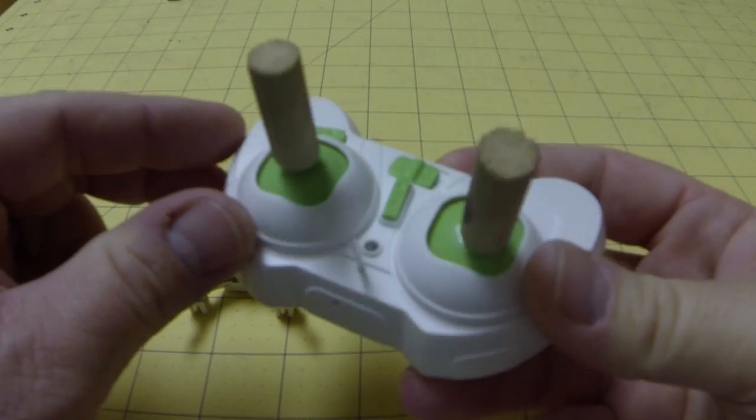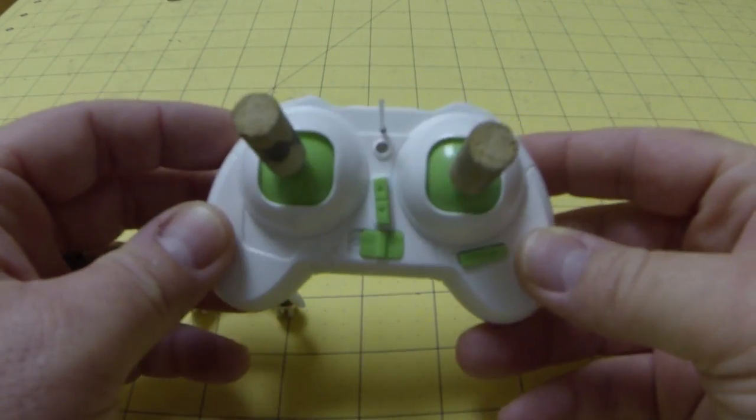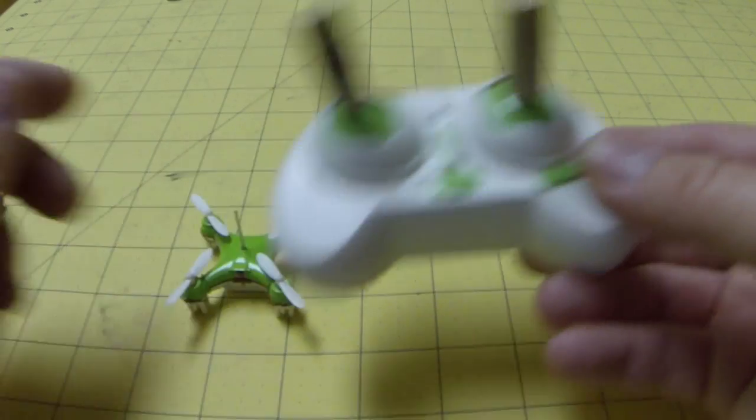With the controller, I pulled the antenna out of there also, and both of these mods helped with the range. So let's get right to it.